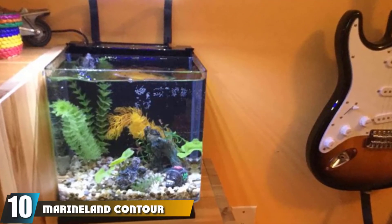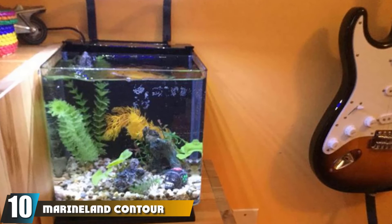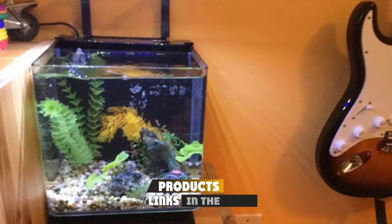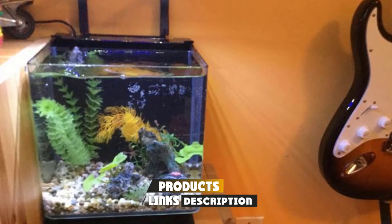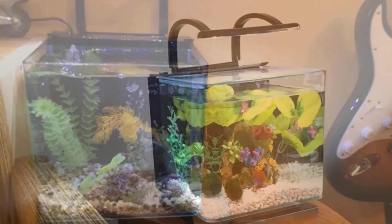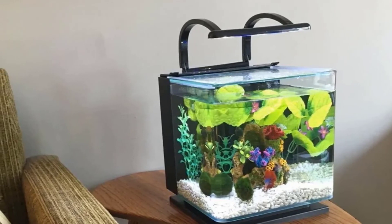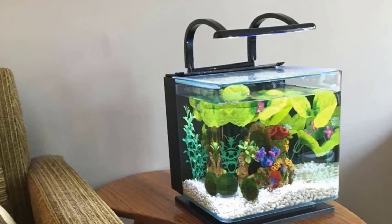Finally, the number ten position is dominated by the MarineLand Contour Glass Aquarium Kit. This contoured glass aquarium is a small three-gallon tank that looks cool and modern, making it a good choice for a starter tank. Its small footprint means it can sit on most counters or tables without taking up too much space.